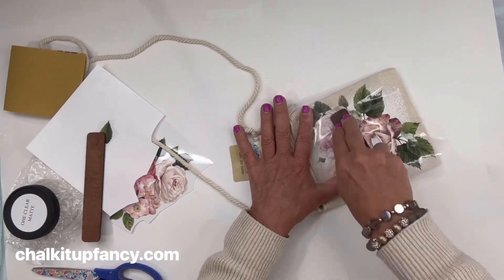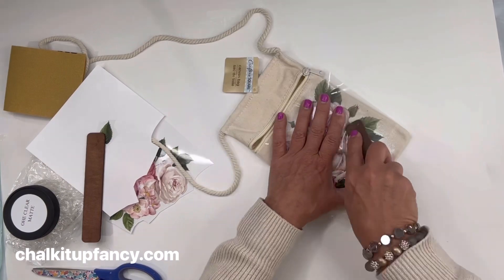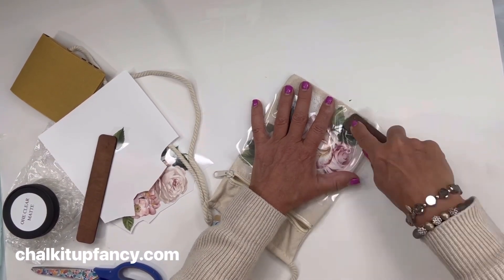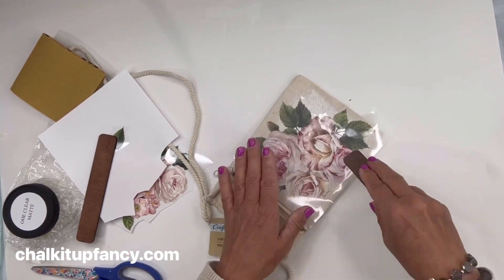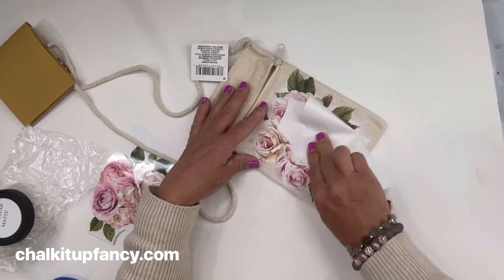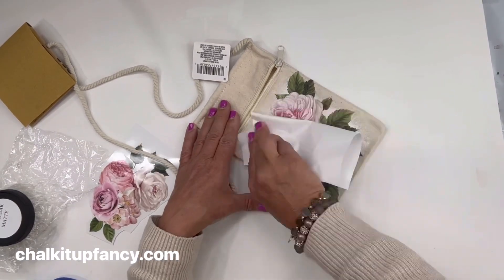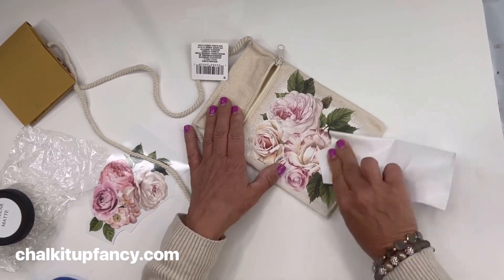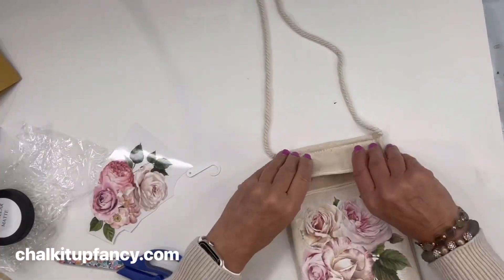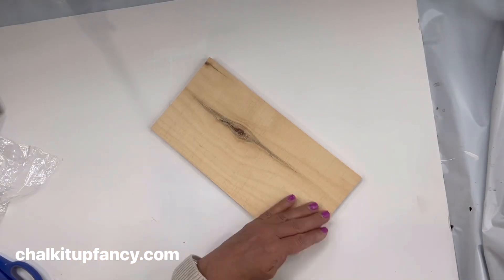I'm going to make sure I hit every area before I start to lift it. When I start to lift, I'm going to lift from a corner. Once you lift the top film, you're going to rub on the image just to make sure that it's fully adhered.